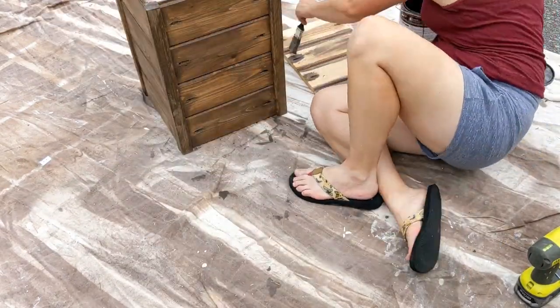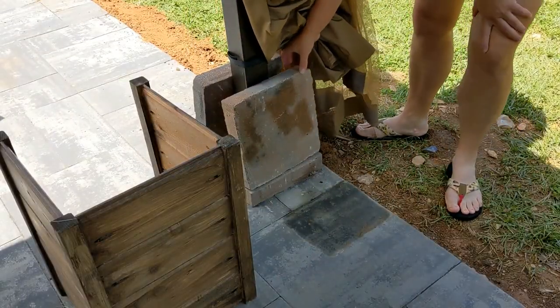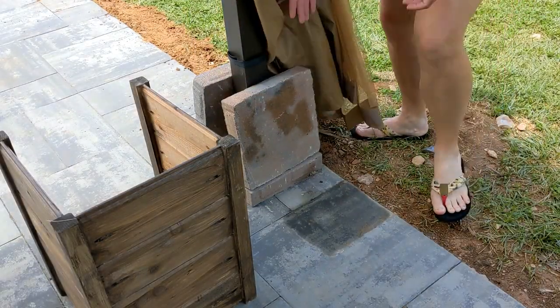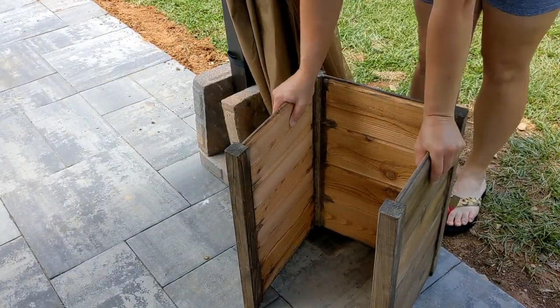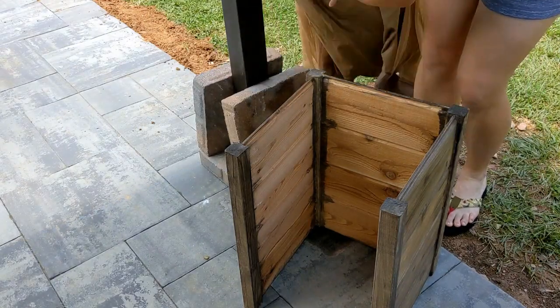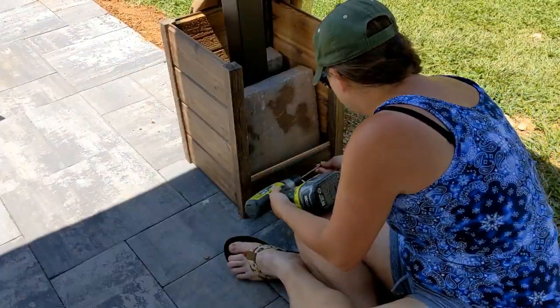I went ahead and painted the exterior. These were cedar, so I did not paint the inside because it wasn't necessary besides for looks. Here we are sliding our three sides around the post.